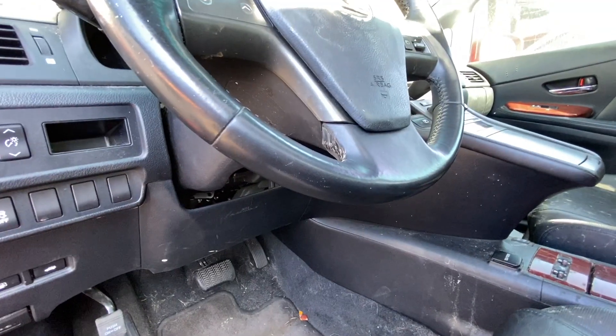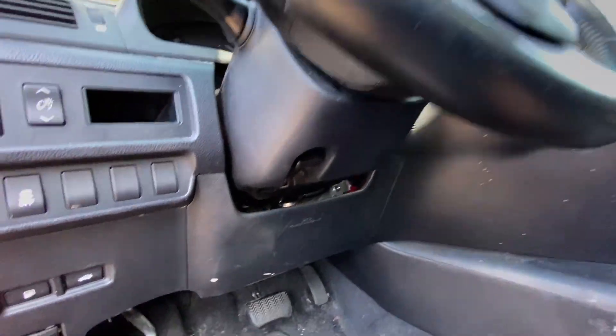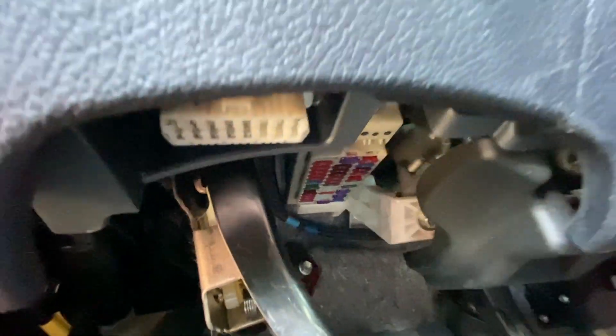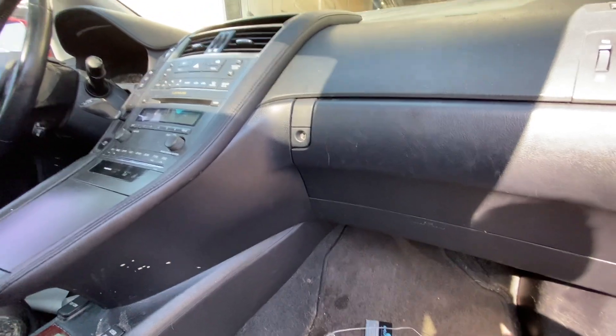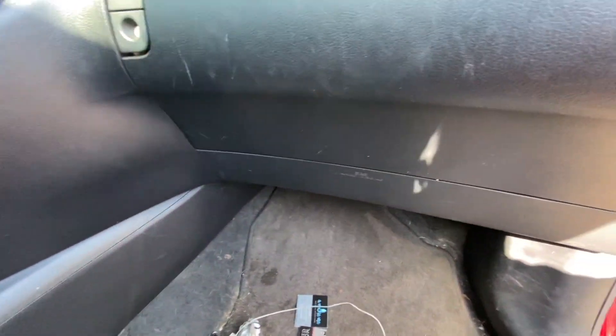To get to the OBD port, it's usually located under the dash stairwell — mine's right there — if you want to plug in a diagnostic computer. For some other vehicles like the IS 250, it might be located right underneath here in that area, but this one doesn't seem to have it there.